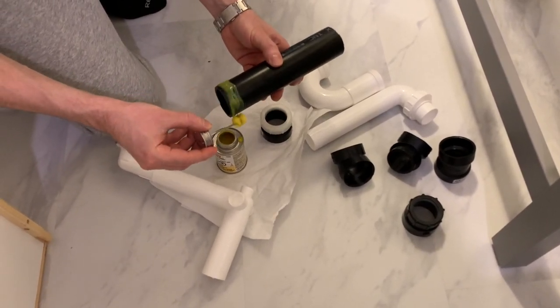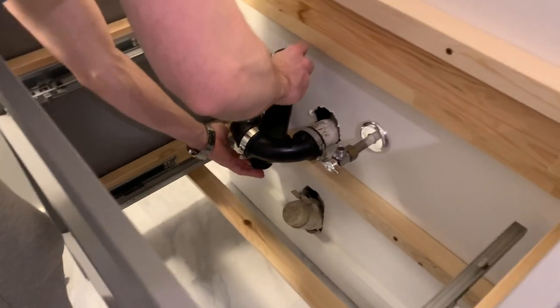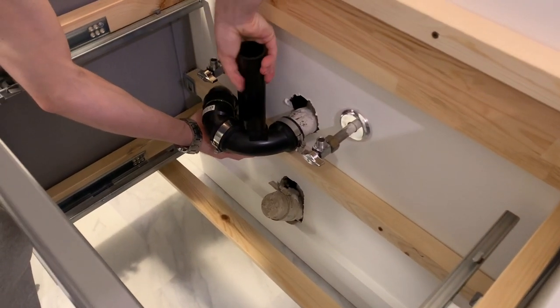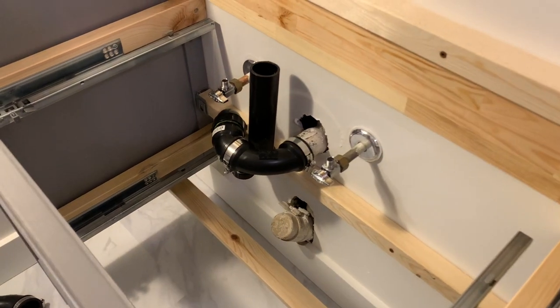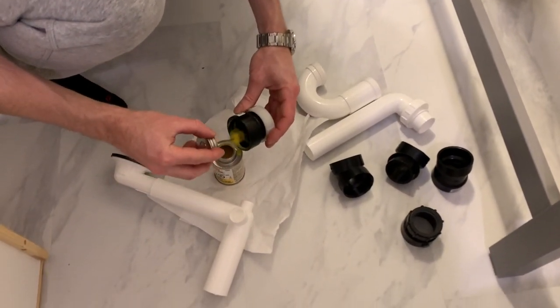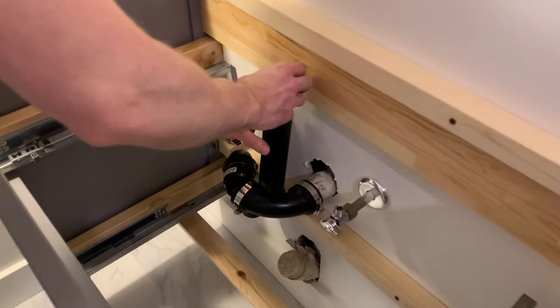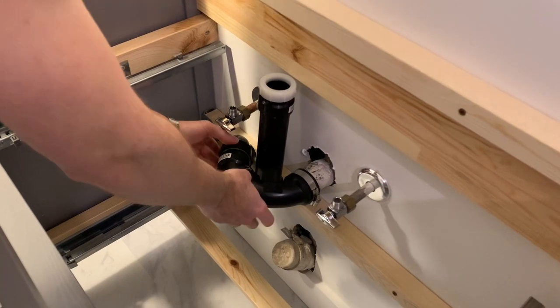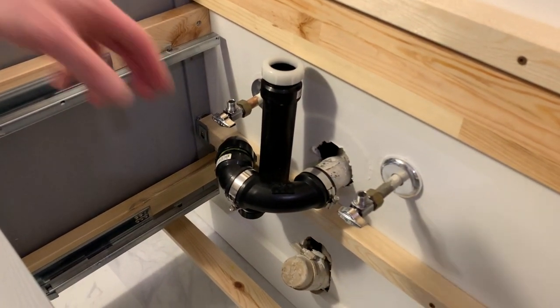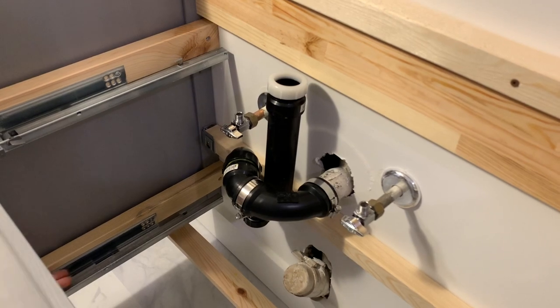I'm going to glue this piece a little more since I'm not gluing the inside of the other part. Setting it in, and then I'm gluing on the inside of this part here. All the pipes are glued now — I just need to tighten these clamps, which are currently loose so I can still adjust things. I'll put the bottom drawer in just to see how it lines up.